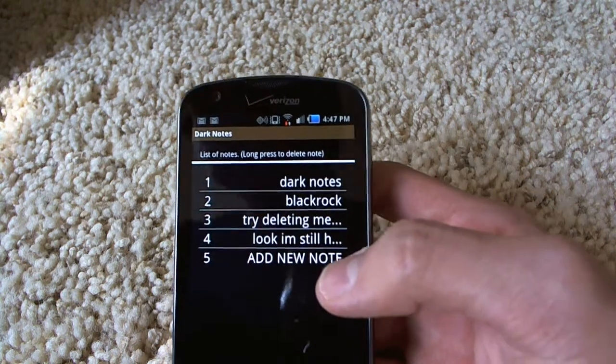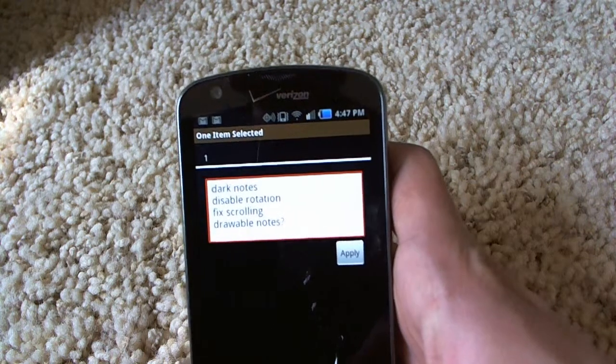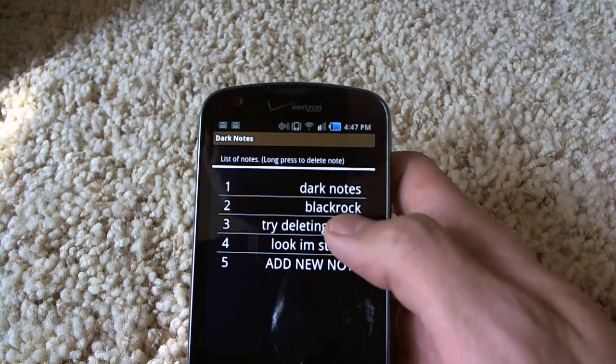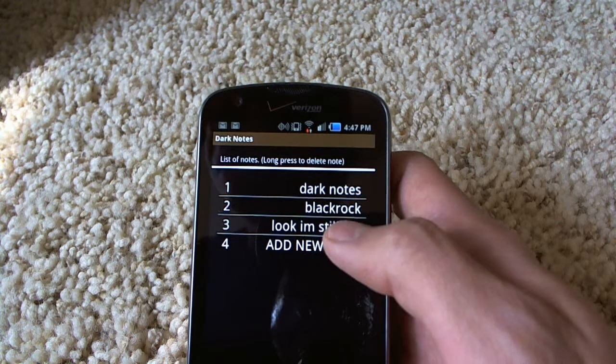It's very simple. You have notes, you can click one. You can click apply to save it. And then to delete one, like note three, just hold it. And then three now becomes the fourth note.